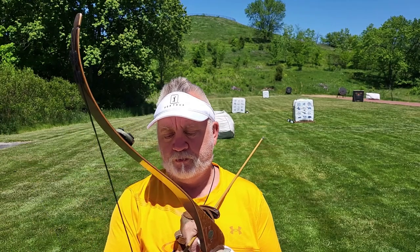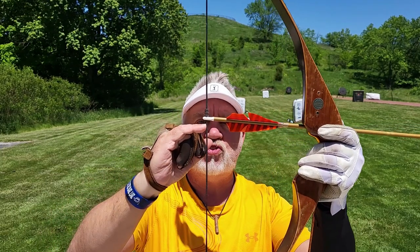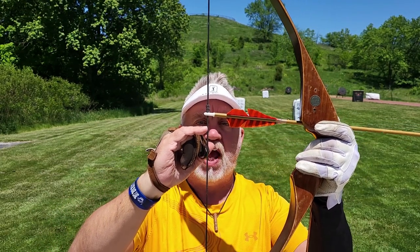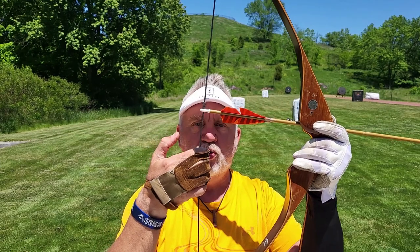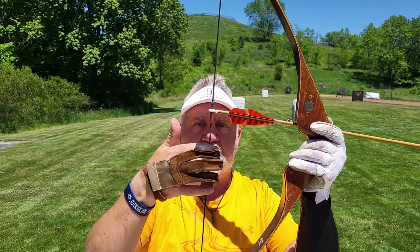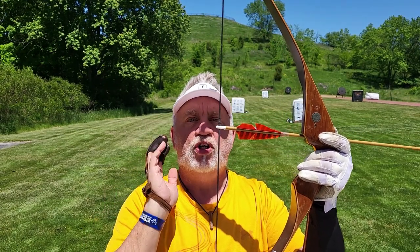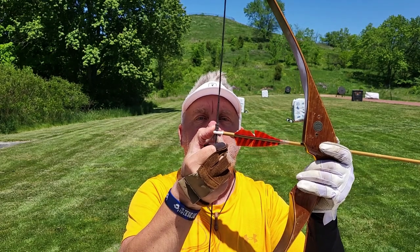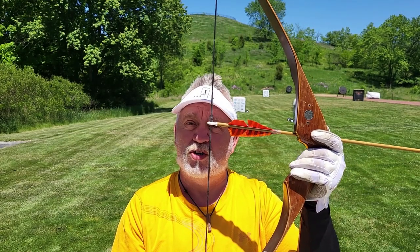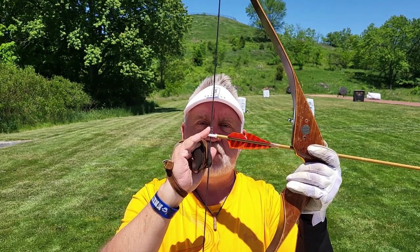I've already set my adjustable nocking point — it's about one extra arrow width higher from perpendicular than you would have on a regular recurve bow. That's because when you're string walking way down here three fingers down, you create a little imbalance between the upper and lower bowstring that causes the arrow to porpoise on its way out. The fastest and simplest way to correct for that, if you're shooting at shorter distances of 15 to 30 meters, is to simply adjust that nocking point up a little bit.